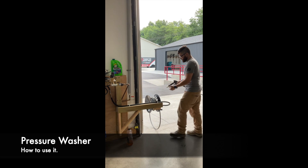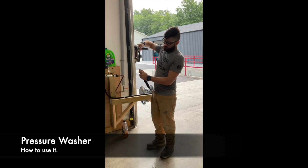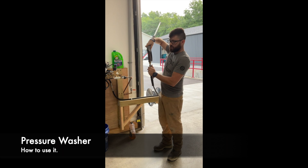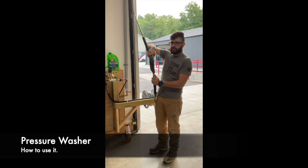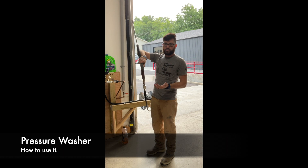When attaching the nozzle, you'll push the sleeve down, put it in, and you want to hear that click. If you do not hear that click, you're not connected and it'll either blow out on you or spray water all over you.